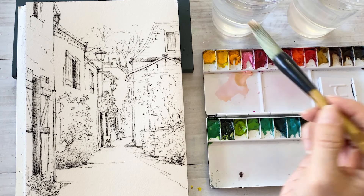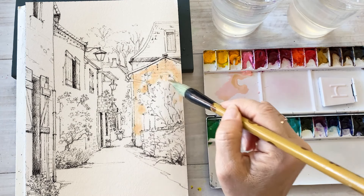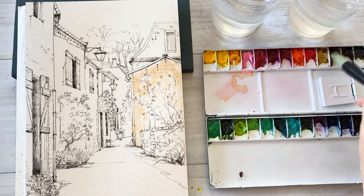I think it is enough time for the water to sieve into the paper because we are going to use a spreading effect.